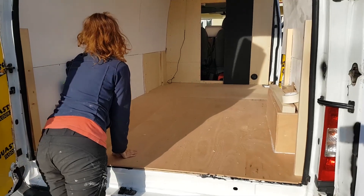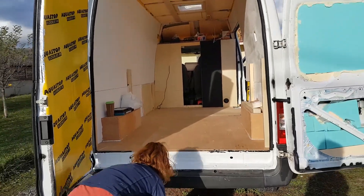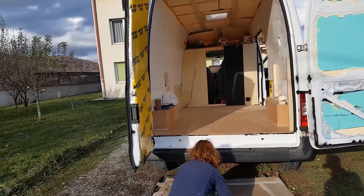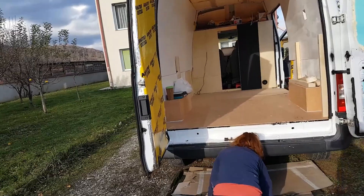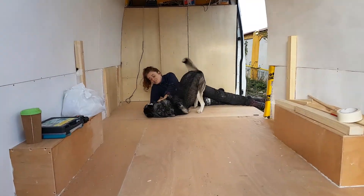Nice early start to the day today. I'm getting a little bit high because I am treating the wood of all these sheets before we start chopping them up. We are clearing out the van to lay down the vinyl flooring. And we haven't seen it like this yet. Just cleaned our floor.